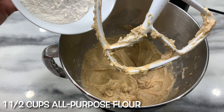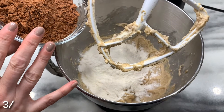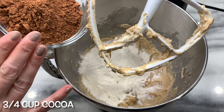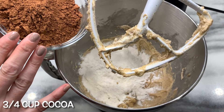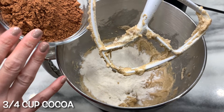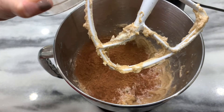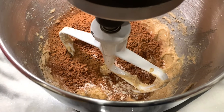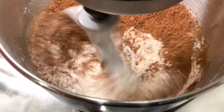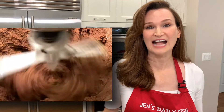One and a half cups all-purpose flour. Three quarters of a cup of cocoa. If you have black cocoa, which is much darker than this, use that because it'll make a very dark cookie. I don't have that, so regular cocoa is going in — three quarters of a cup. Mix together. It's going to make a very stiff dough and that's exactly what you want. Just make sure it's fully combined and then you're done.